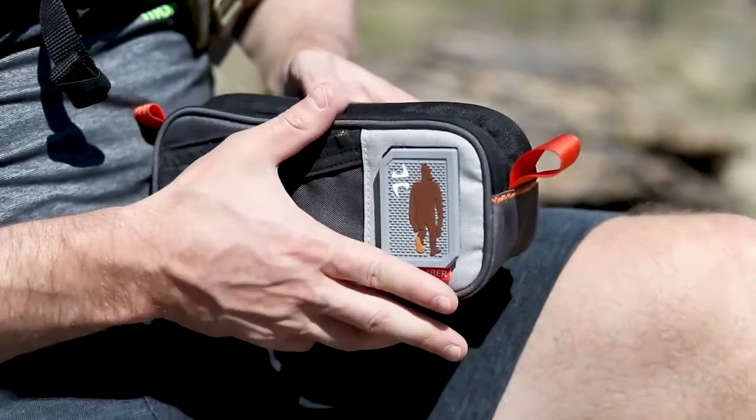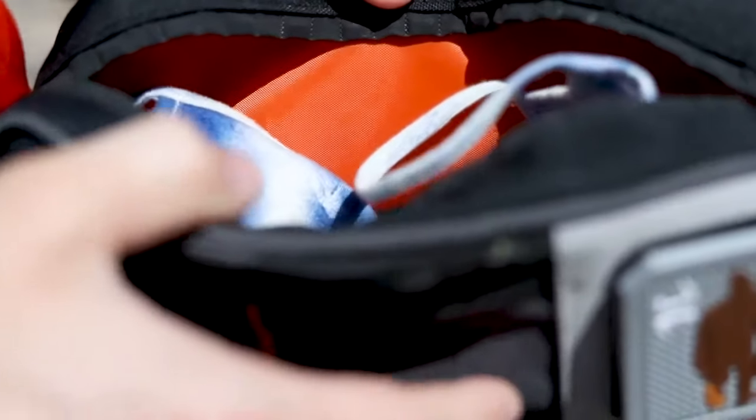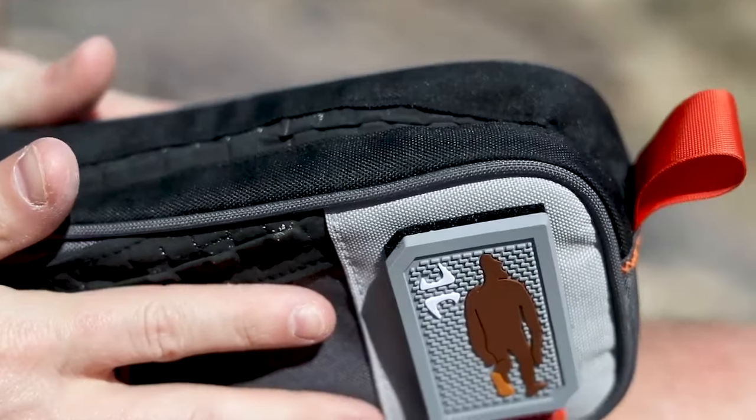The DOP kit is perfect for stashing your adventure necessities. System mag magnets enable one-handed access to save time and keep you focused on the trail.